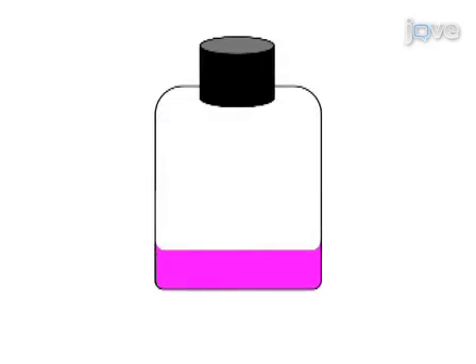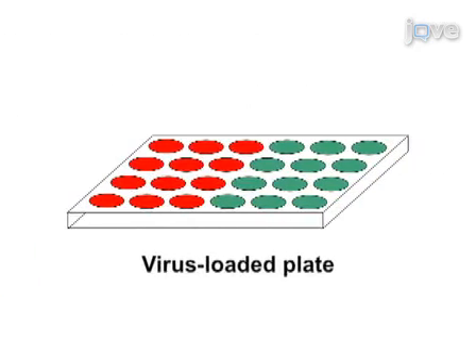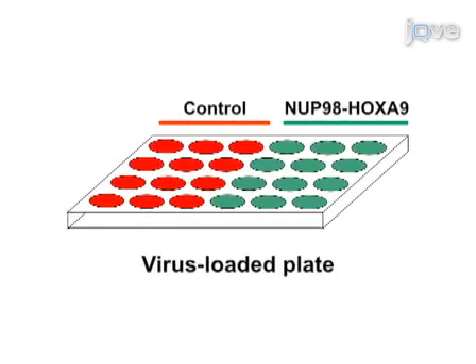To begin, culture freshly thawed CD34-positive cells in the presence of cytokines to promote activation. After two days, perform retroviral transduction of a GFP-expressing test construct by adding the activated CD34-positive cells to a plate preloaded with virus.